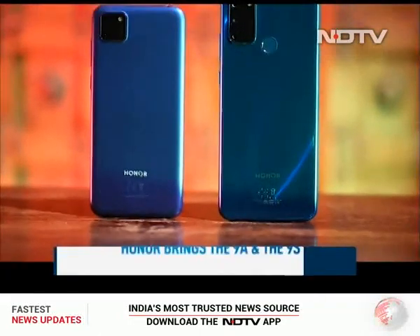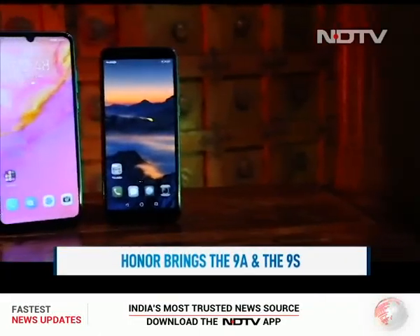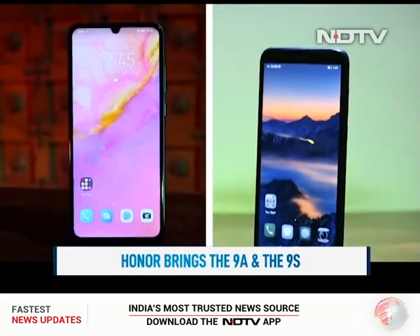Both are super budget phones with pretty much everything you expect in a budget phone. But do remember, this category is becoming extremely competitive in every which way. Honor has always been very good with their looks, materials, screen, and optics. But do remember, the app gallery on this continues to be the Huawei App Gallery — you do not get Google Play Store. So we'll unbox this phone, take a look at the app gallery, and all the cool stuff they have at really low price points.